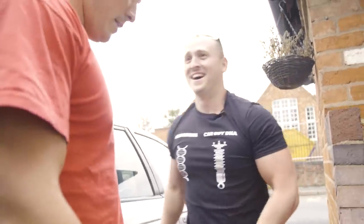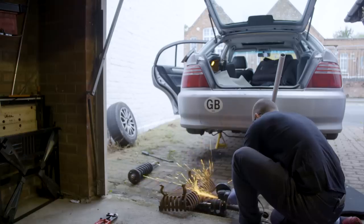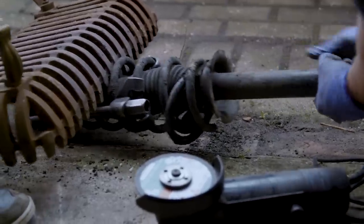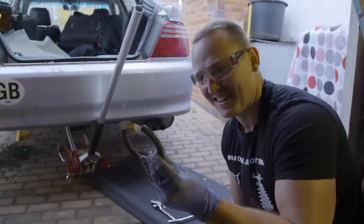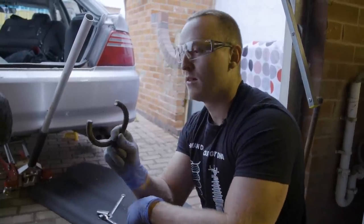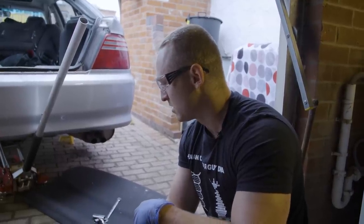Getting it in is going to be fun. They carefully tighten a couple of spring compressors to ensure the cut spring doesn't ping off and embed itself in their faces, then it's time to create sparks. That is a cut coil spring — this is a really, really ghetto way of making your car lower. We've only cut that much off, which isn't a great deal, but it will lower the car by about a centimeter or so.